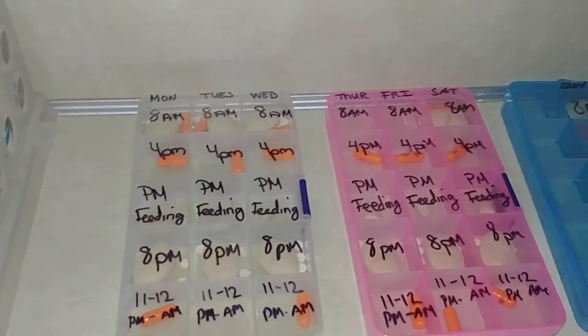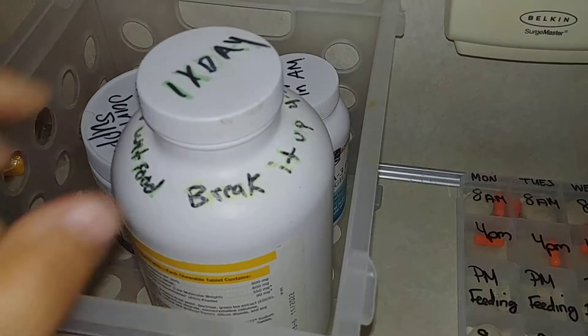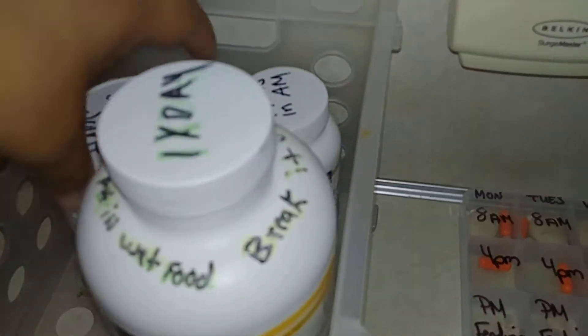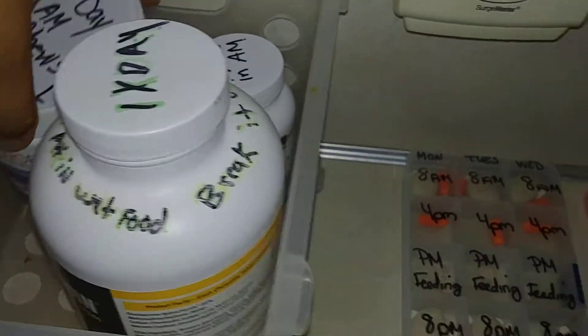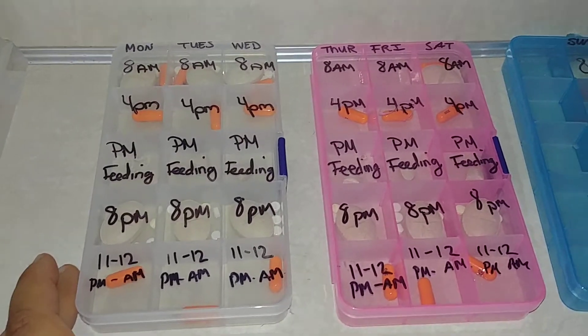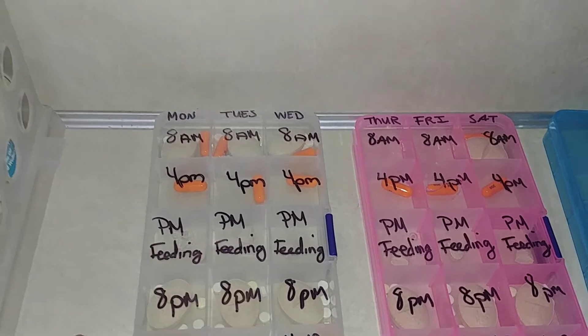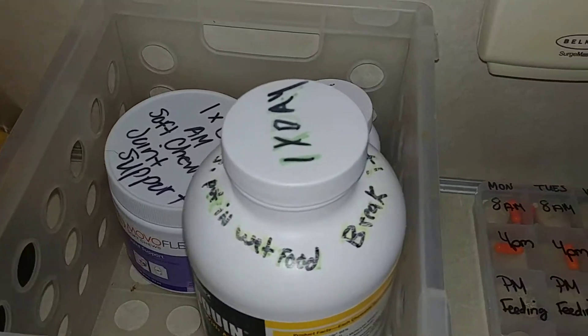This is why I'm making this video more importantly — the supplements: the fish oil, Dasiquin, and the Moviflex are not in these containers. So you have to make sure when you do the 8am pills that you don't forget about the supplements.